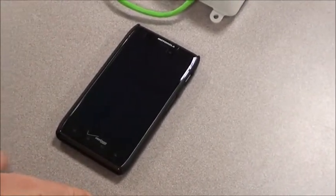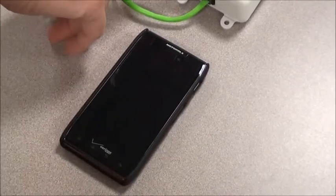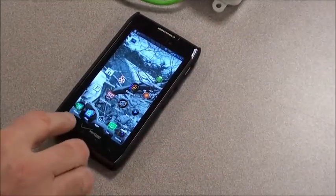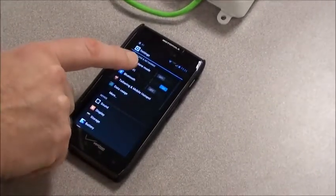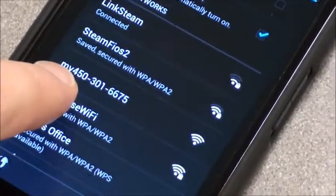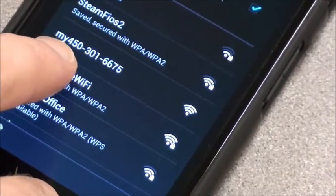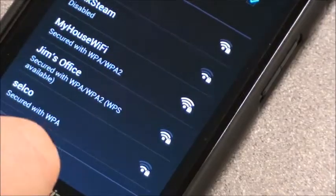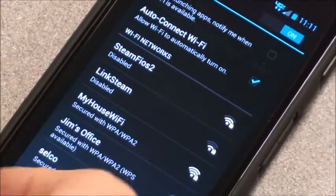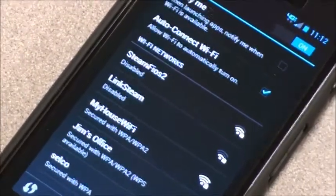Before we open up the Steamist app, the next step is to connect our phone to the Wi-Fi module instead of our home network. So we actually have to log off our home network. We're going to go to System Settings, then go to Wi-Fi. My450 is the name of the Steamist module — you'll have different numbers after it, but My450 is the key. So we want to connect to it, disconnecting from where we were, and we'll wait until it connects to the 450 module Wi-Fi.